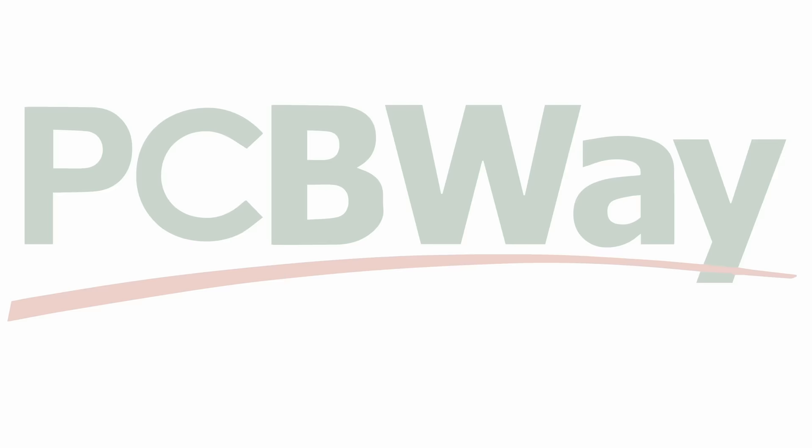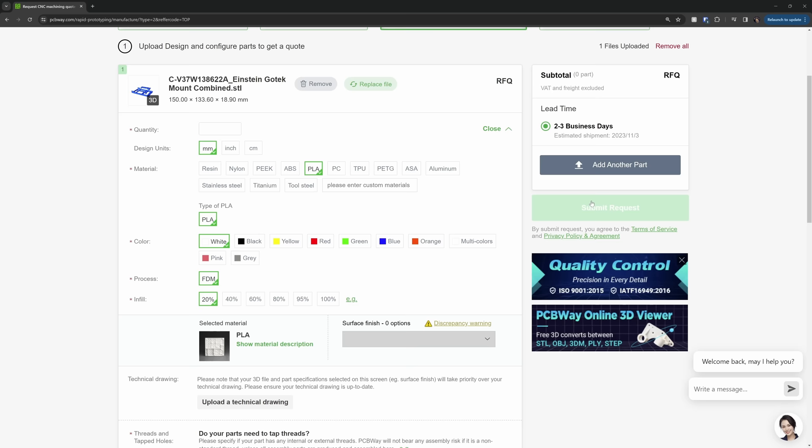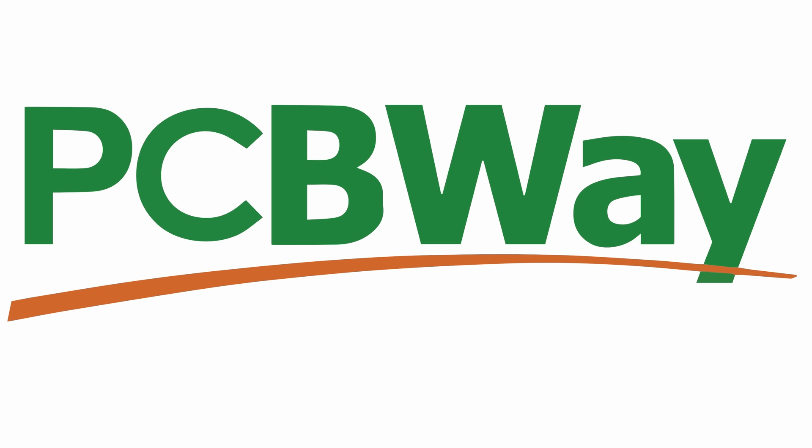This channel is sponsored by PCBWay, and they don't just do PCBs. If you want professional 3D printing, just upload your models, pick from a variety of materials and colours, and you're on your way. Thanks to Elaine and the PCBWay team for supporting Mark Fixes Stuff.